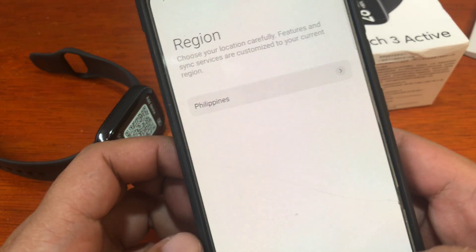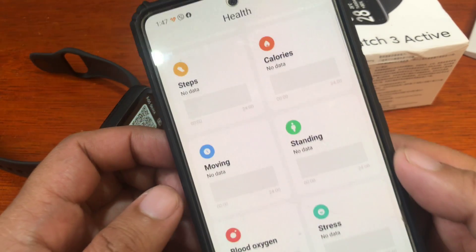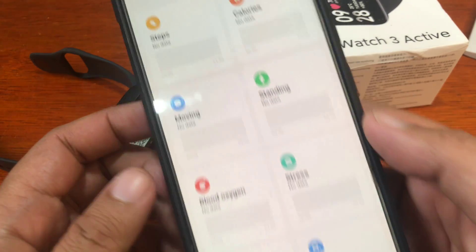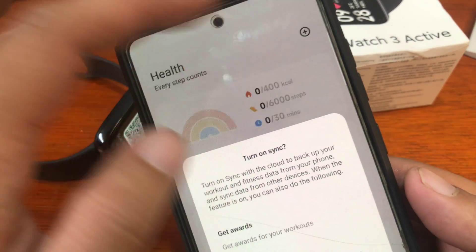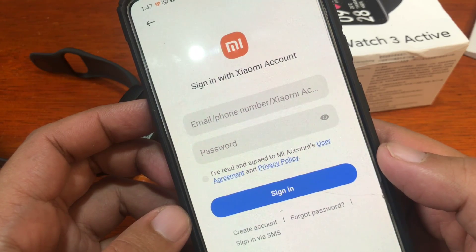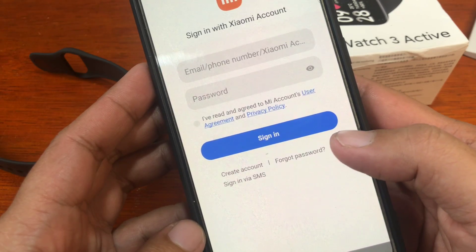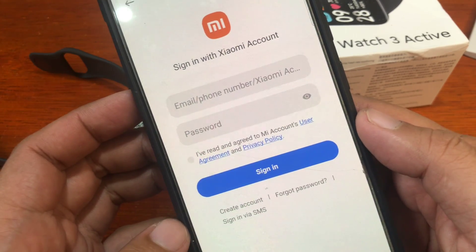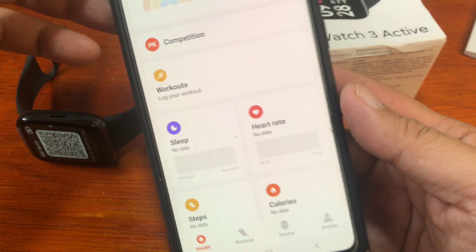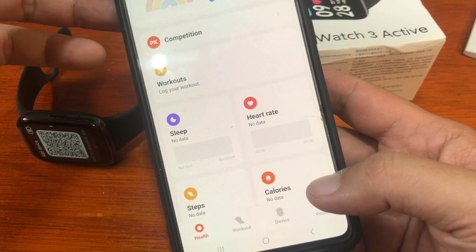In our case, we'll pick the Philippine region and tap on Next. We have the main UI with Health, Workout, Device, and Profile dashboards. It is asking us to sign up — let's see if we can pair without signing up first. We'll go ahead and register our account, and we've successfully logged in.